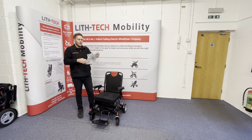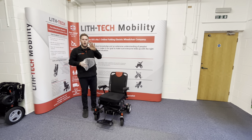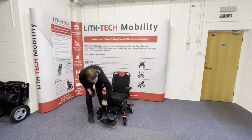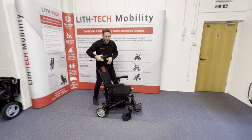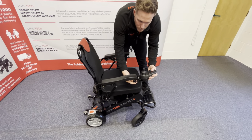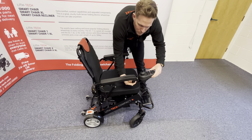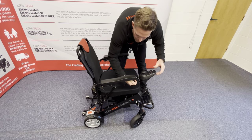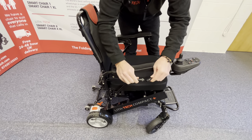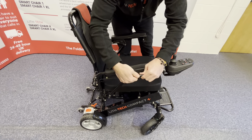Same as all our other chairs, it's electromagnetic braking — the minute you take your hand off the joystick, the chair will stop whether you're on an up incline, a decline, or on the flat. To attach the joystick: it can be on either side for a righty or a lefty — just let us know at point of purchase. If you've got a longer grip you can have it further out; shorter grip, further in. Line up the white arrows, push in, and twist to make a secure connection.